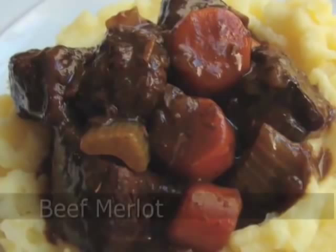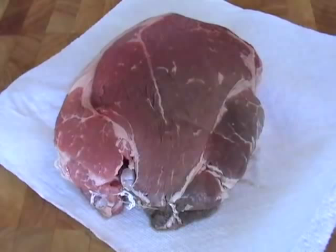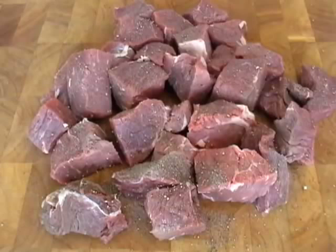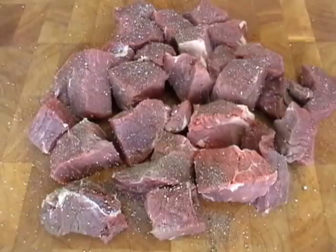Hello, this is Chef John from foodwishes.com with the Beef Merlot — it's like beef burgundy or beef bourguignon, only with merlot. We're going to use beef chuck. Don't buy stew meat; buy a chuck roast that's about two and three-quarters pounds, cut it into cubes, trim the fat to the size you want. You'll save a couple bucks a pound, so do not buy stew meat — you don't know what that stuff is.